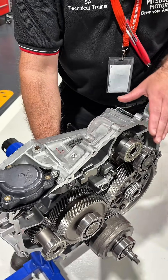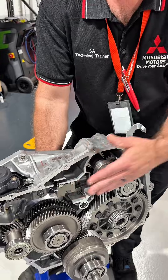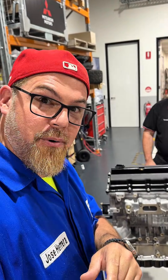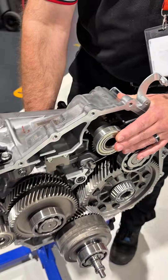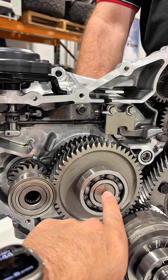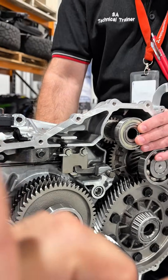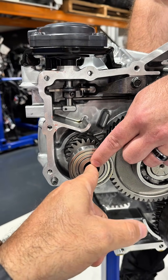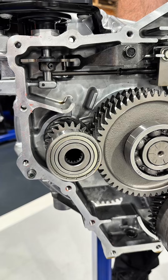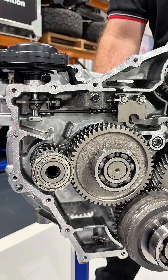This is the front transaxle from the ZM Outlander. We have the petrol engine connected to this pulley here — a 2.4-liter plug-in hybrid, super powerful and efficient. The petrol engine is bolted up to the back. These two fixed gears represent the internal combustion engine, joined onto this pulley. The front generator is connected to that — it functions as a standalone generator, but we also use it as our starter motor.